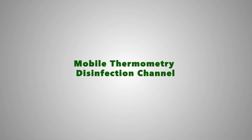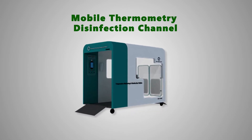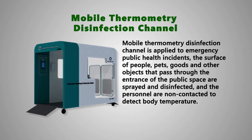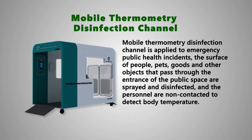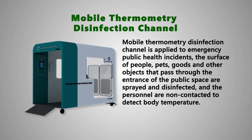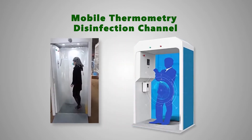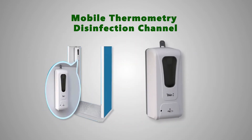Mobile Thermometry Disinfection Channel is applied to emergency public health incidents. People, pets, goods, and other objects that pass through the entrance to the public space are sprayed and disinfected, and personnel are non-contact detected for body temperature.